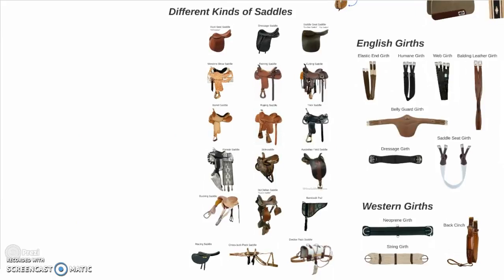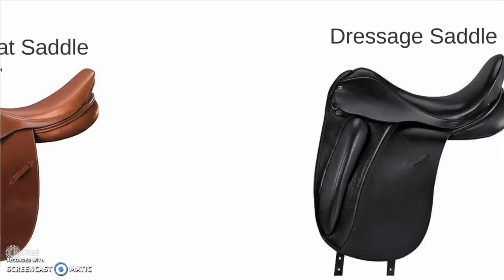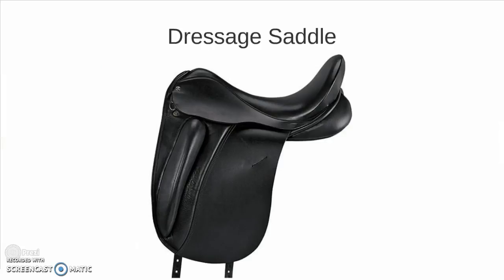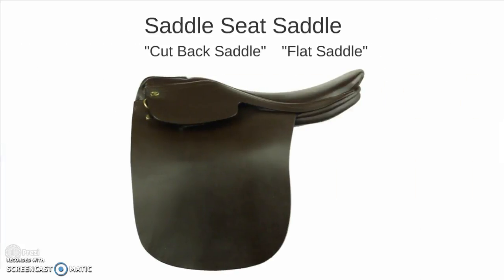Now let's talk about the many and varied different kinds of saddles. Beginning with the hunt seat saddle, or in this case the all-purpose saddle. A dressage saddle — notice the very different deep seat and more prominent knee roll. A saddle seat saddle, also known as a cutback saddle, because of the opening where the horse's withers and neck are able to come through, and the pommel.